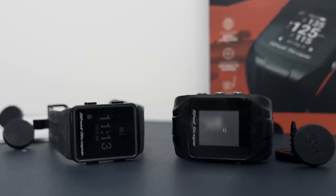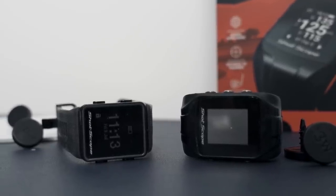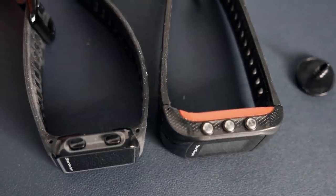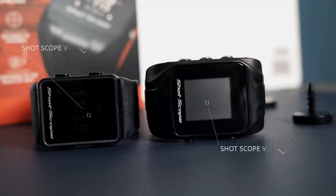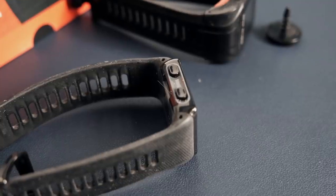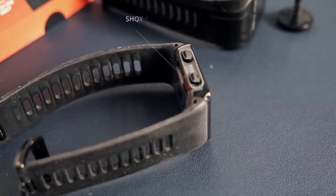Unboxing done, and the first thing I want to address is a major issue for me on version two, and that was size. I couldn't get over that one simple factor — it was too big in its form. It was pretty bulky to say the least, and irrelevant to what it provided me in terms of statistics and performance. I just couldn't get over that. And in version three, it's a massive, massive improvement.